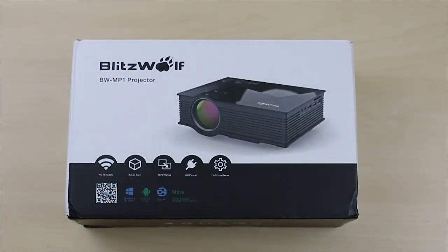But other than those issues, this projector is still a great device. The images and videos you get are very sharp and clean, and it will definitely bring lots of fun doing movie nights with the kids. So there you have it guys, that is my review on the Blitzwolf projector. If you are interested in getting one for yourself, I'll put a link in the description below. Thanks for watching and I'll see you guys on my next video.